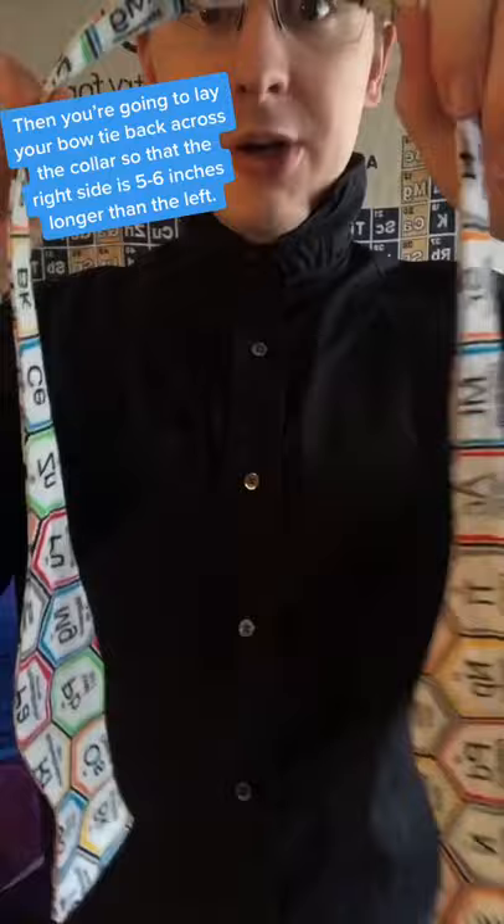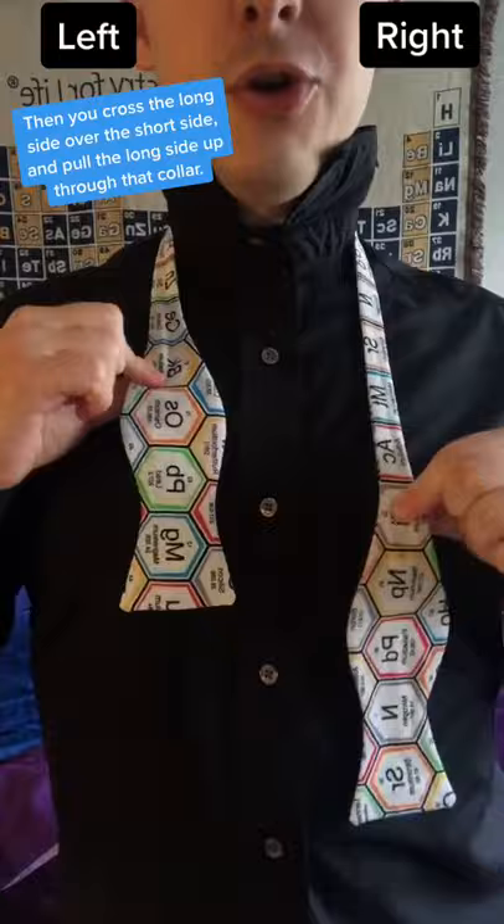Today I'm going to teach you how to tie a bowtie. First thing you got to do is pop that collar. Then you're going to lay your bowtie back across your collar so that the right side is about 5 or 6 inches longer than the left. Then you cross the long side over the short side and then pull the long side up through that collar.